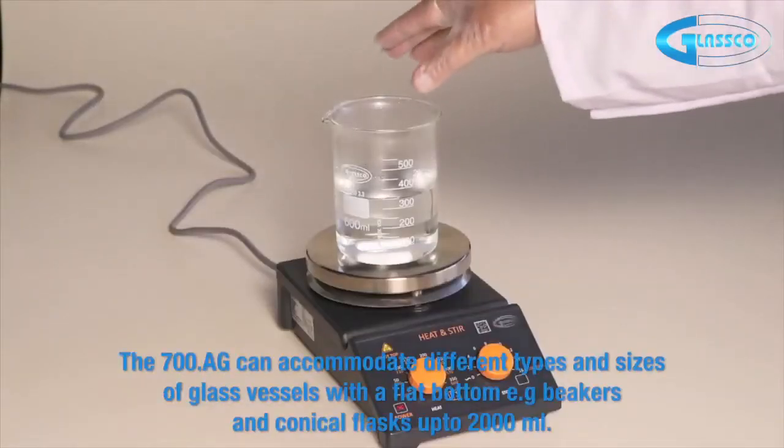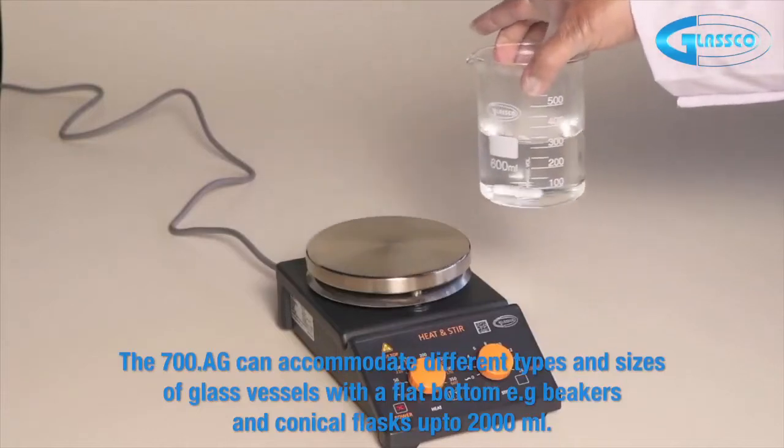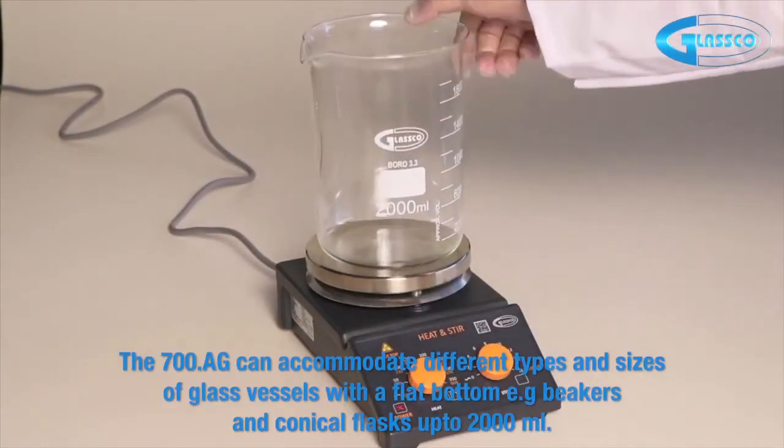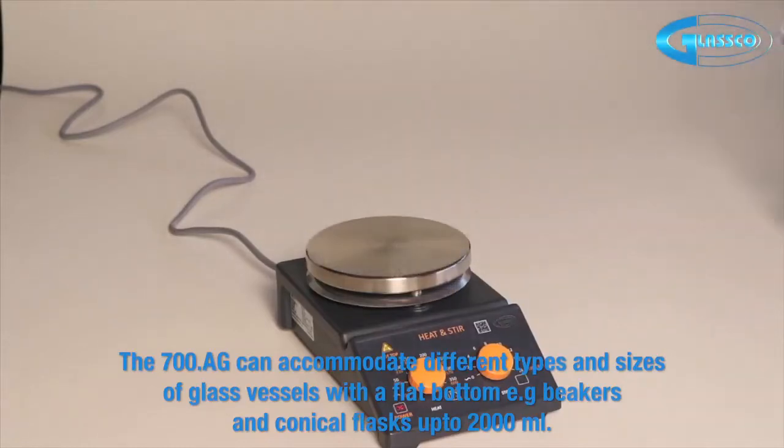The 700 AG can accommodate different types and sizes of glass vessels with a flat bottom, including beakers and conical flasks of up to 2000 milliliters.